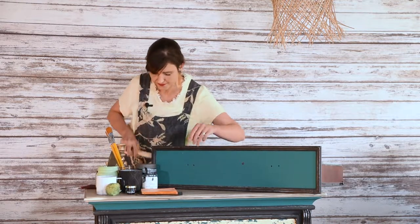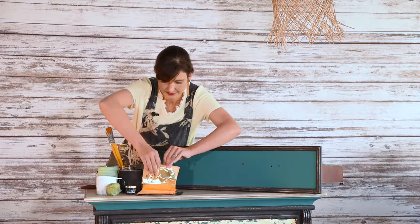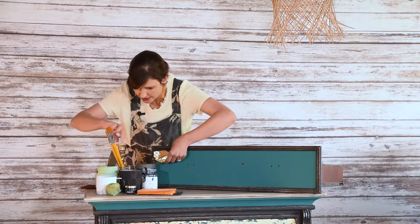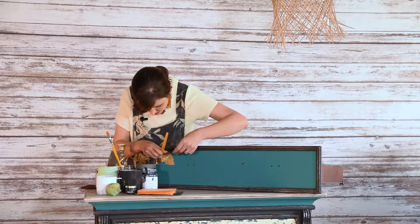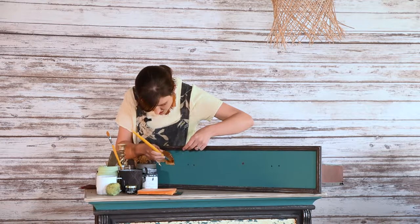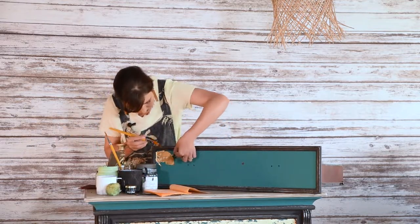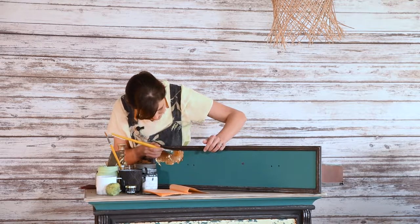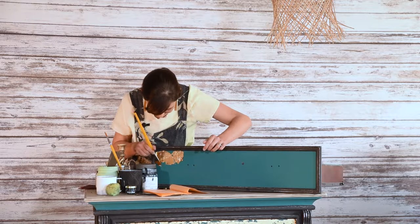Then I take my gold leaf sheet and I just put it down with an artist brush over the areas where I have applied my glaze. I use my artist brush to dab onto the gold leaf to make sure it adheres to the surface. All the loose bits and pieces I can use again.